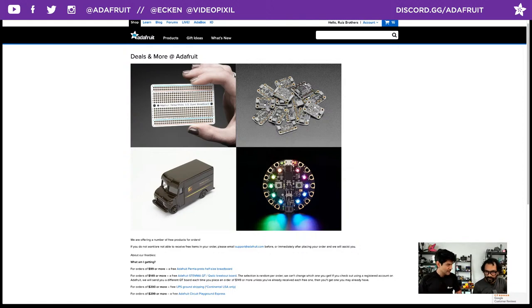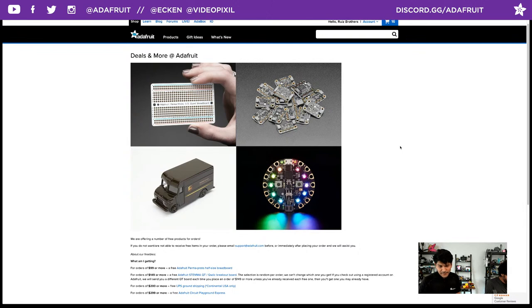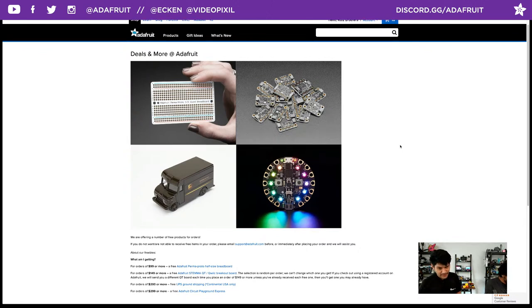And outdoor gatherings. So for orders of $99 or more, you're still getting that perma-proto half-size breadboard. For orders $149 or more, you get the half-size perma-proto plus a randomly selected STEMMA QT board. And if you are registered with Adafruit, they'll make sure you don't get the same one twice. Or thrice.